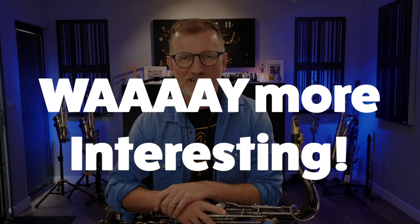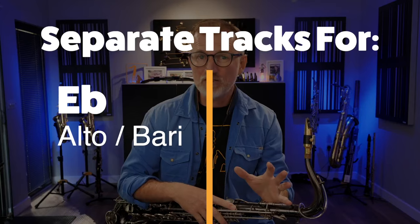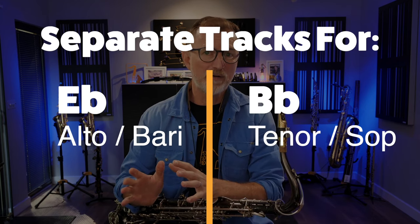So today we're going to go from really easy through to still kind of easy, but way more interesting. Let's start by looking at the chords. Today's progression is based on the classic Bill Withers tune, Just the Two of Us. I've made a separate backing track for E-flat instruments like Alto and Bari, and B-flat instruments like Tenor and Soprano, but we all use the same music, just to keep things simple and to keep it in a nice, comfortable, easy key. Make sure you grab the correct backing track for your instrument.